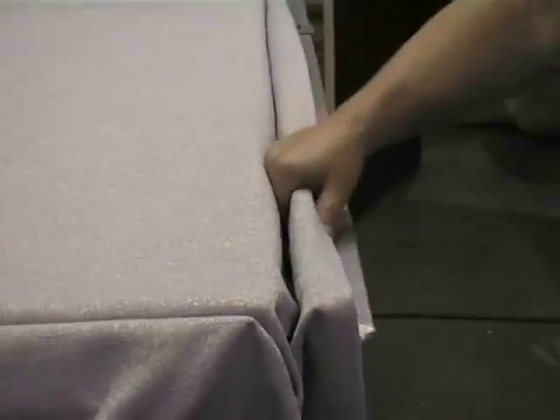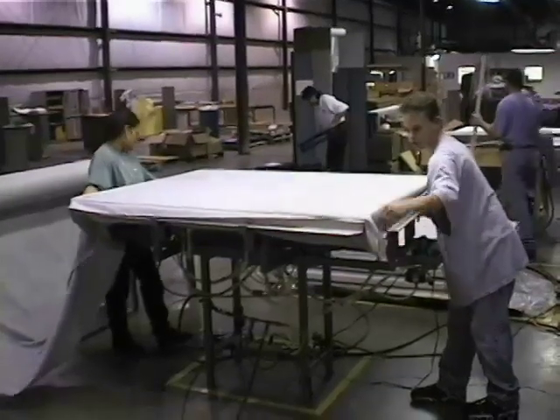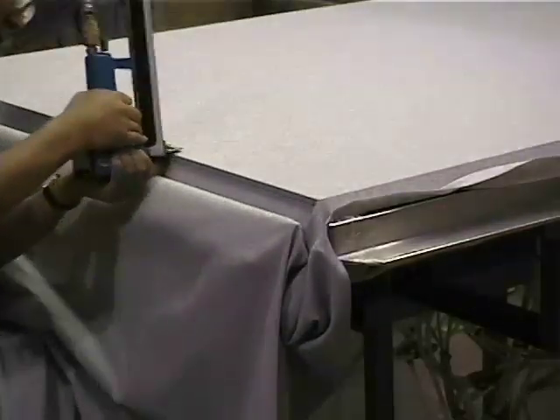Don't worry about pinching your fingers — there is not enough pressure to hurt. Just pull the fabric in place and lock it with the foot pedal. Raise the panel with the hand control; this will stretch the fabric so you can staple.